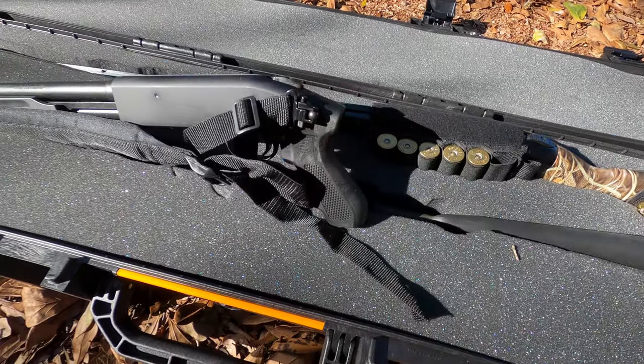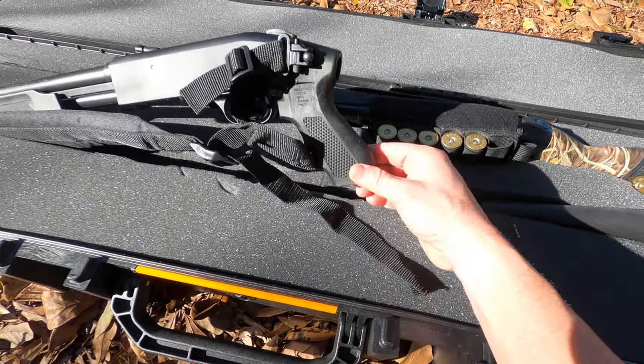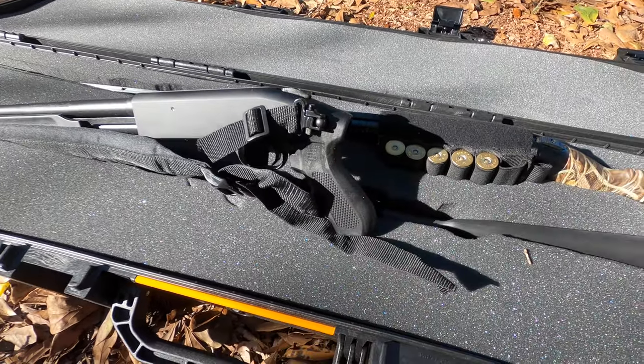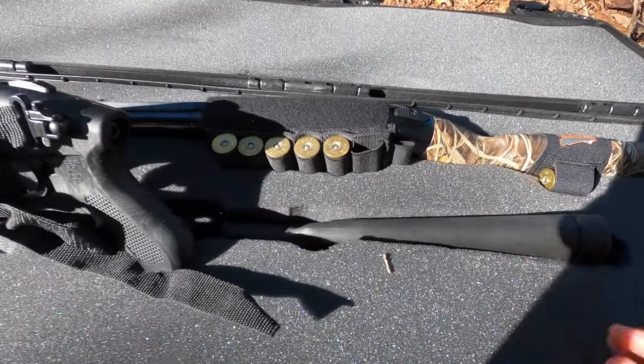The .410 actually has a pistol grip, and the stock is in here right behind it.